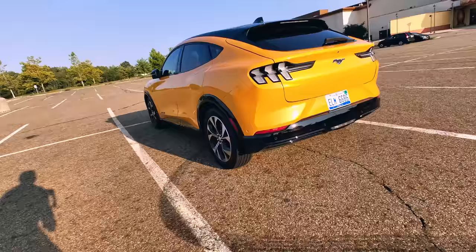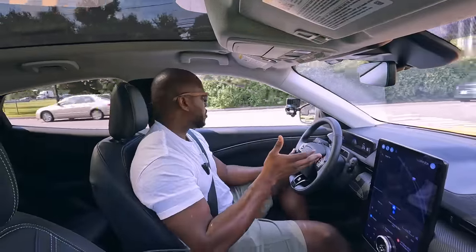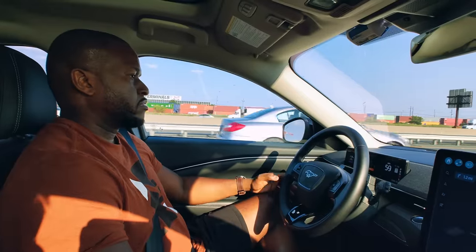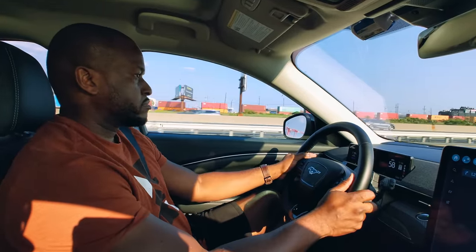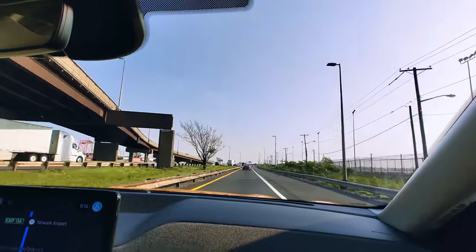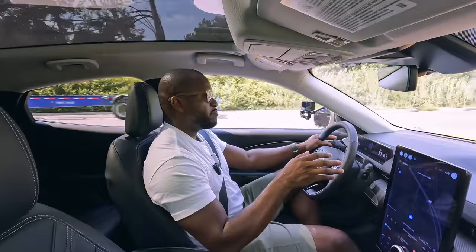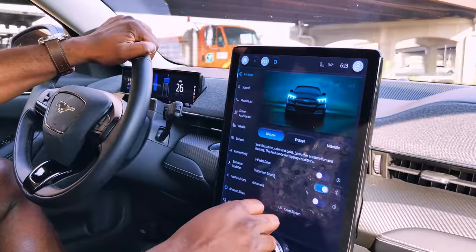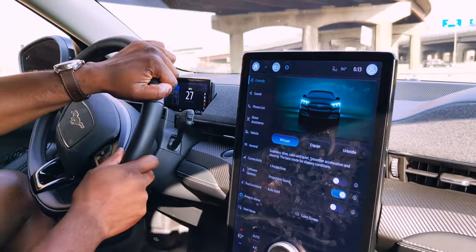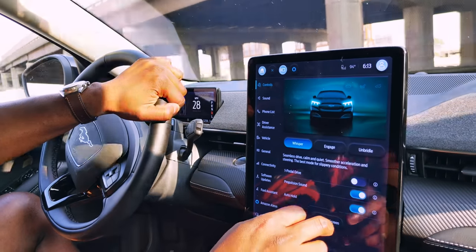This thing packs in a bunch of power: a 90-91 kilowatt-hour battery, up to 290 miles of range, and 346 horsepower. You've got a couple of drive modes you can switch to: Whisper, Engage, and Unbridled. If I just go in here to check that out, those are the three modes available.